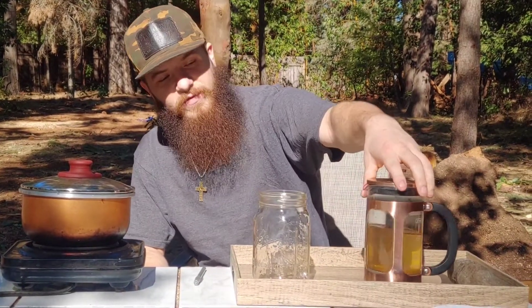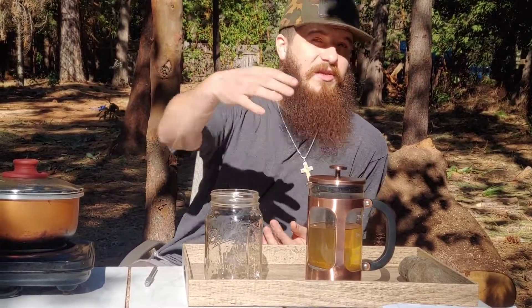All right guys, we're back — it's the next day. The tea sat overnight and we're going to try it out today. I'm not sure if it'll taste good at room temperature; we might have to warm it back up. I haven't actually tried manzanita berry tea before, so this is a first for me. And I said I might be lying to you in the last segment — that was a joke. I'm just sharing the information I've been told and what I know.